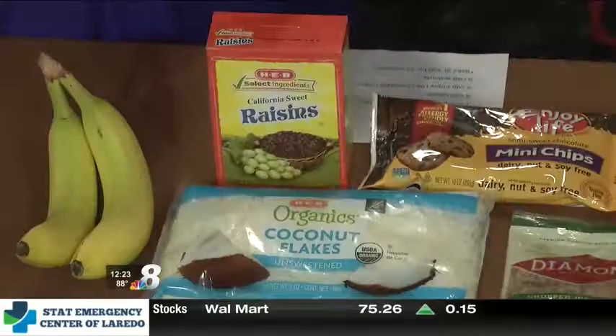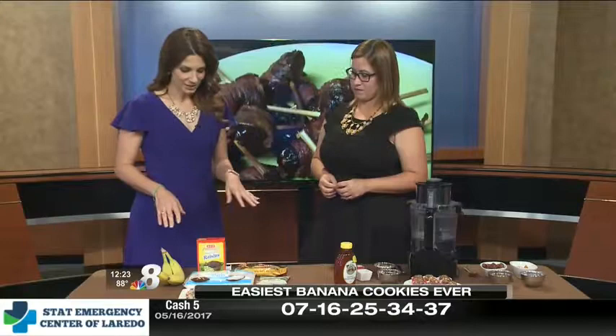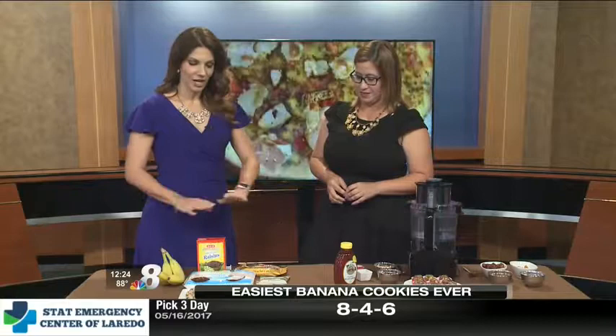These are recipes that I came up with in my kitchen. I have a five-year-old, and we're both busy moms. My daughter also eats gluten-free. So this first recipe — I call these the easiest banana cookies ever. And they're pretty easy.